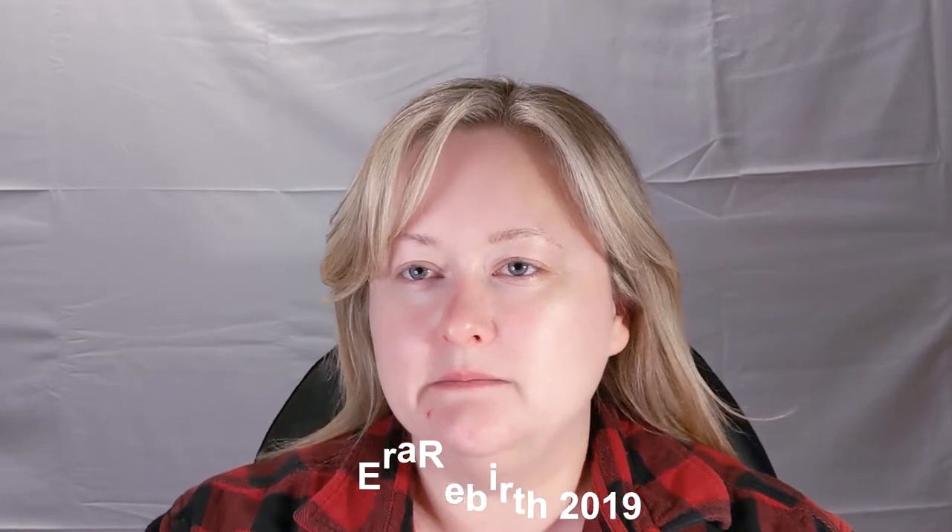Hey everybody, today I am doing my one-year anniversary filming — well, the remainder of it. I've been doing bits and pieces but I wanted to put a little makeup on my face, so I filmed that, and if it's viable content, you are watching it now. I've already put some moisturizer on my face.